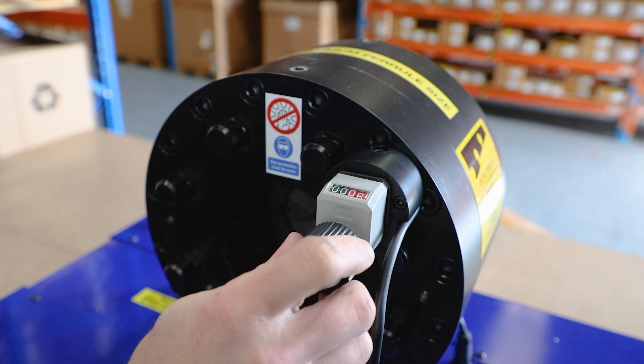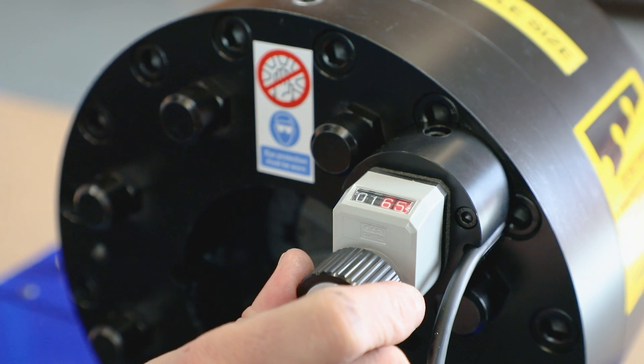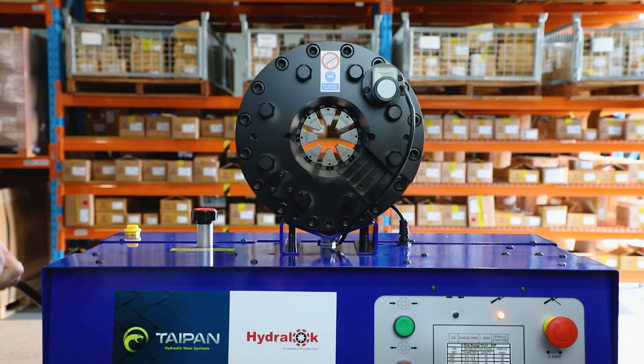To set crimp specification, start by setting the dial vernier to zero. Adjust the dial vernier clockwise to complete the remaining crimp specification.